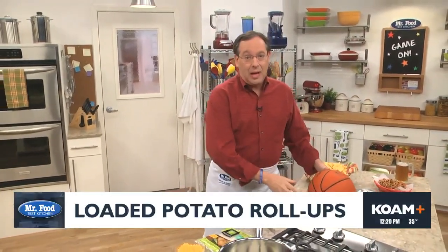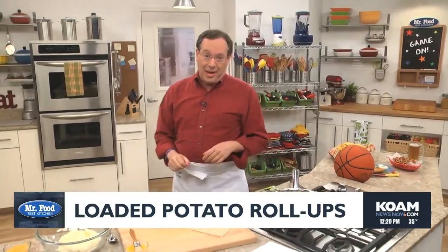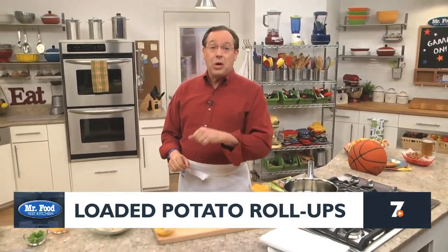It's March Madness, which means we're going to need a few fun foods to serve while we're rooting for our favorite teams. And rather than serving the same predictable stuff over and over again, we have a new idea that we know will be a slam dunk.